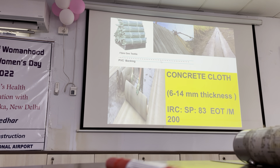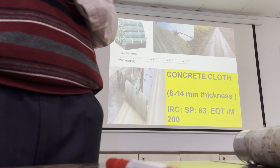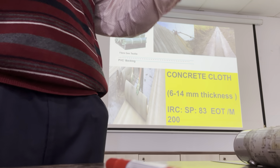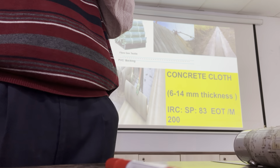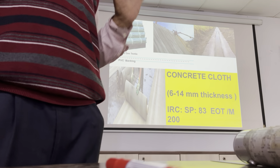Concrete cloth has come. Suppose your boss is coming by helicopter - you can make a helipad within three hours. Concrete cloths are available in the market now; you can check online also. Around 1000 rupees per square meter cost. One geotextile - 3mm, 8mm, 5mm thick concrete cloth. Spread it and sprinkle water, then open the traffic within three hours.